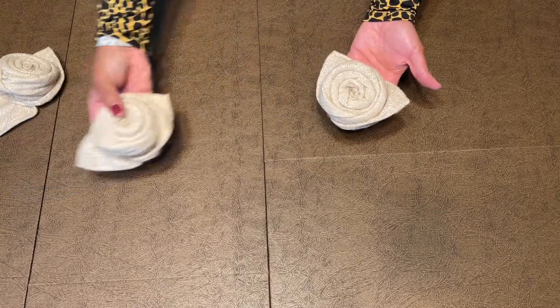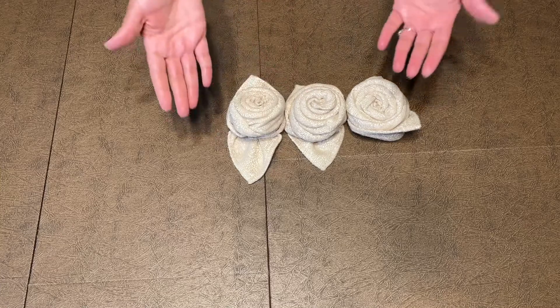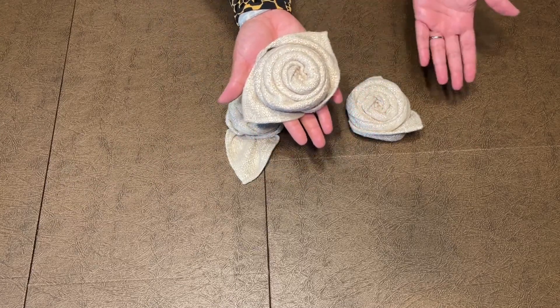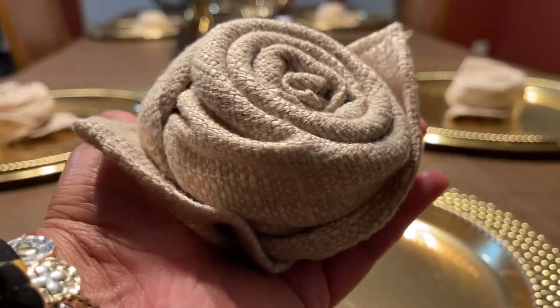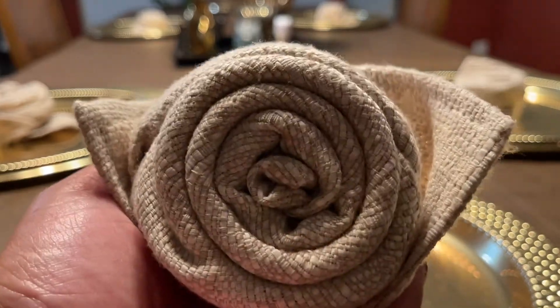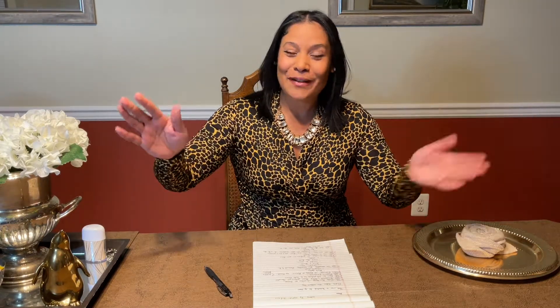Look at your cute rose — so beautiful! I'm going to keep making more roses. This is something super cute that you can give your mom and put as a decoration on the table. I'm sure she would appreciate it and love it so much, and you made it within just a few seconds. Remember, you can use paper napkins as well — now you're an expert!